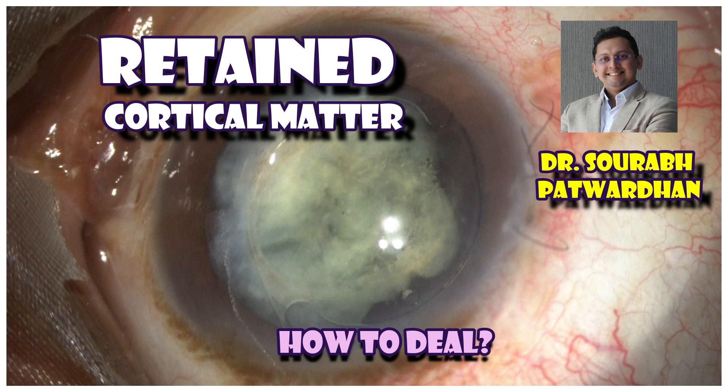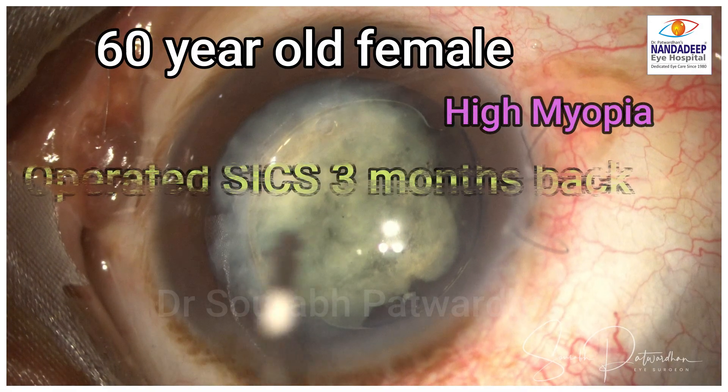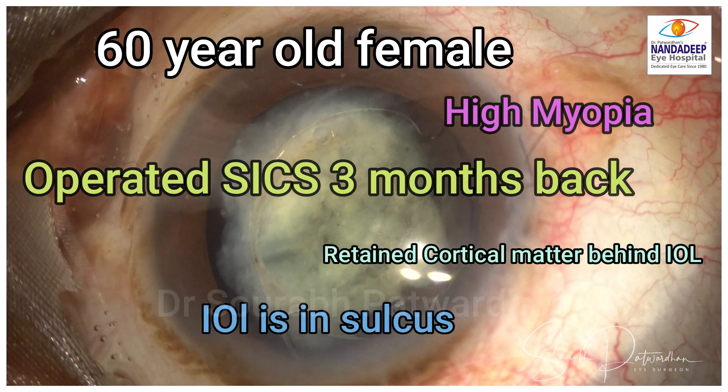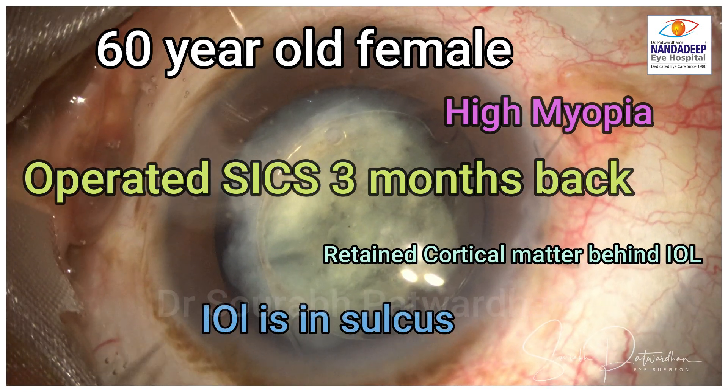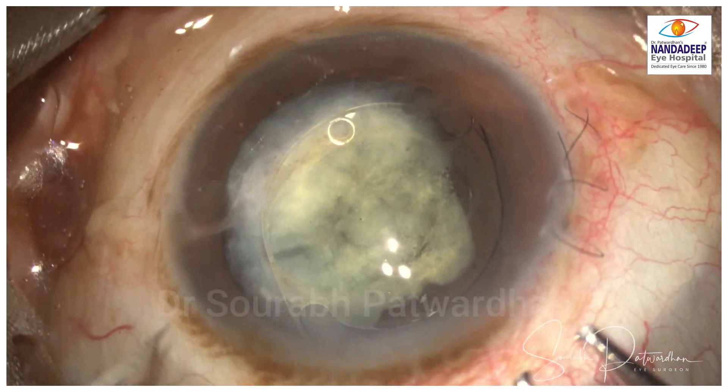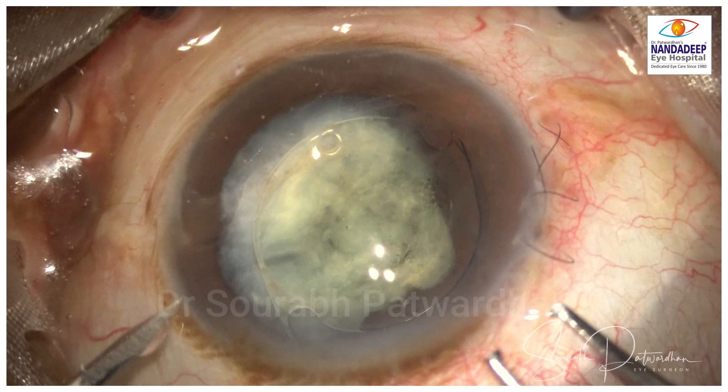This was a 60-year-old lady, operated SICS three months back, high myopia. There was retained cortical matter behind the IOL — the IOL was in the sulcus. The primary treating surgeon might have thought it would get absorbed over time, but it didn't, so he referred the case.